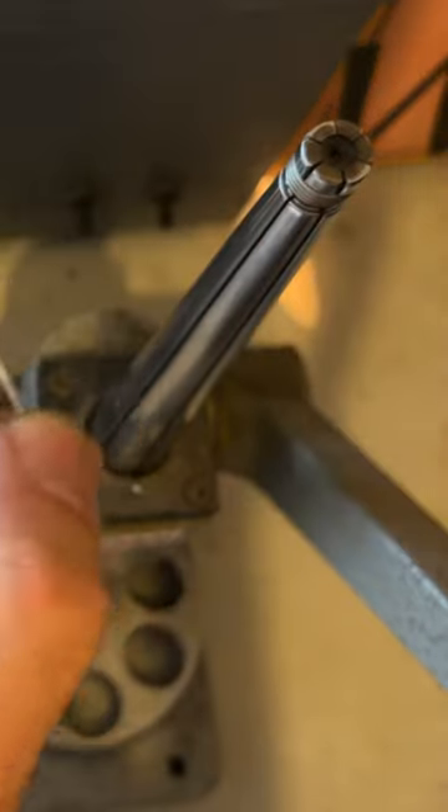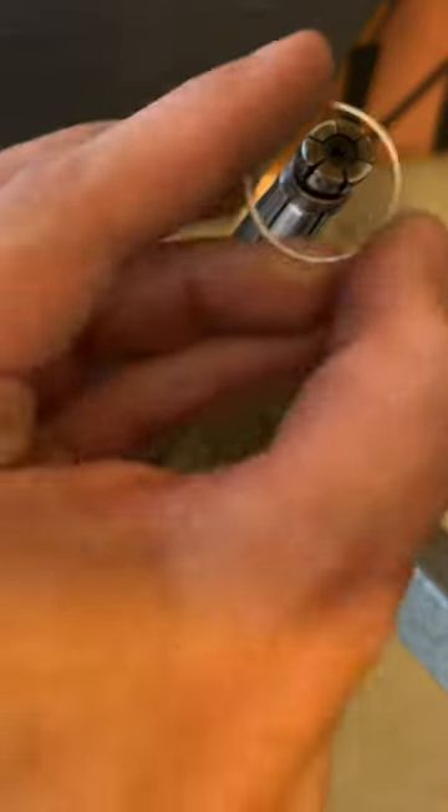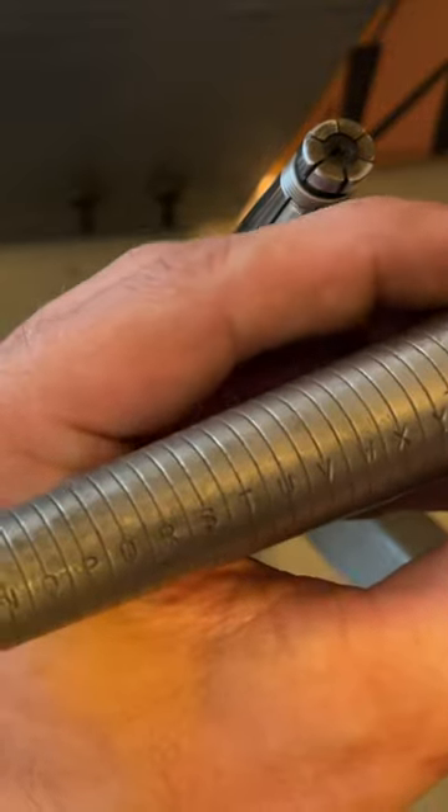Watch as we carefully place the ring, ready to be transformed. The stretching begins — gentle yet firm. Our craftsmen ensure that the ring reaches the ideal size without compromising its elegant form. Each movement is a delicate dance of precision.